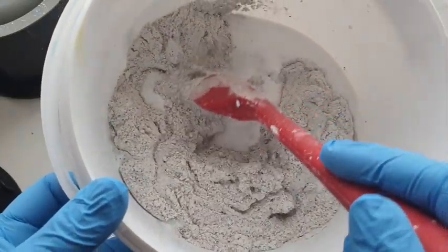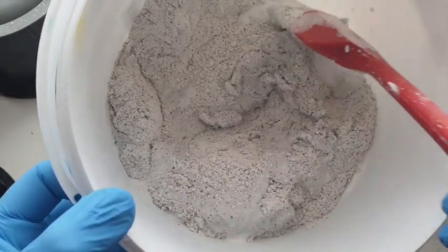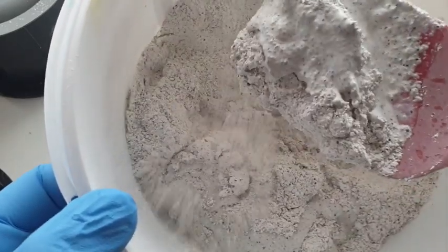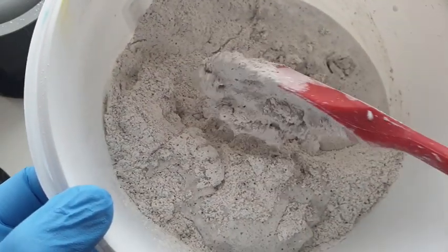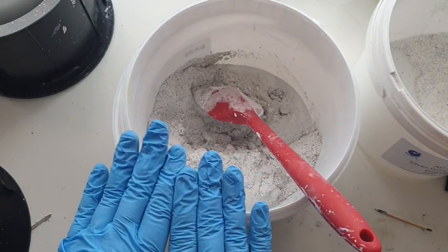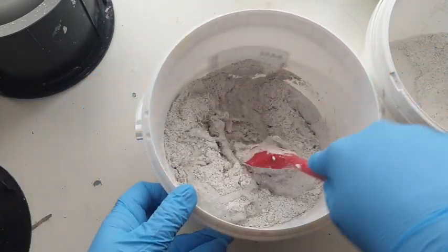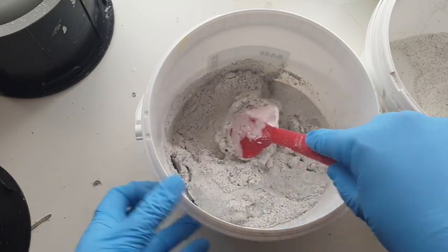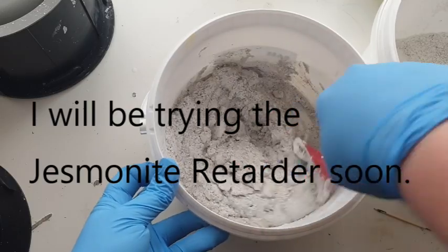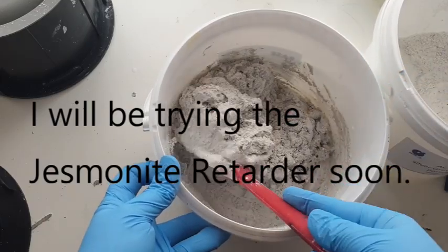This is what it looks like at this current state — you do start to think is it gonna be enough liquid, but the more you stir it becomes this thick wet sandy consistency. The best thing about this Jesmonite is it's got a four hour minimum cure time, which means I've got time to play. That's why I threw all the powder in at once — because with no pressure like there is with AC 100, I've got time.